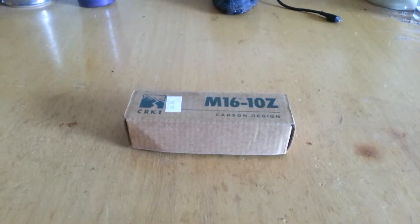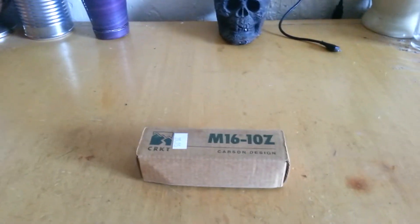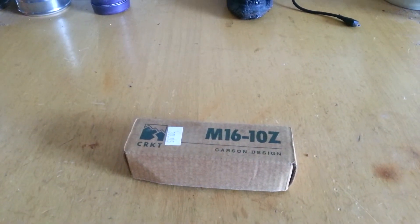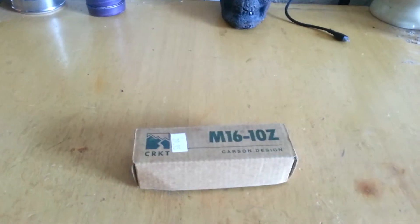What is happening guys, it is me again, the Bladed Brony, coming at you today with a knife unboxing and review. As you can see, we got a CRKT M16-10z from the Kit Carson design.